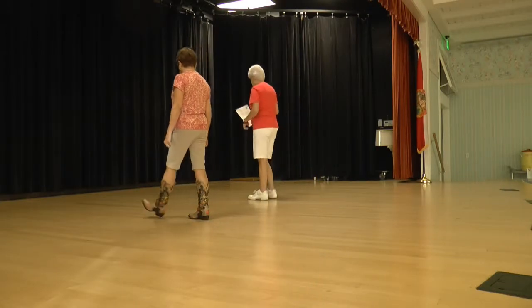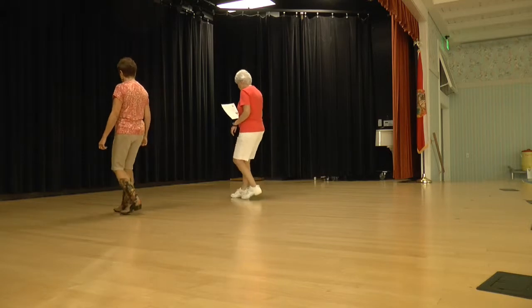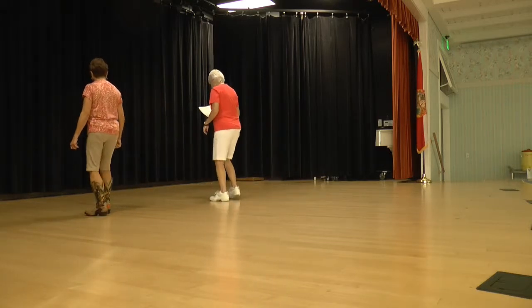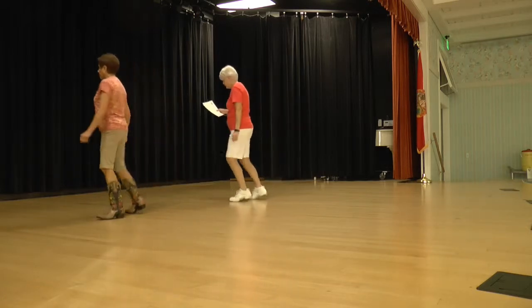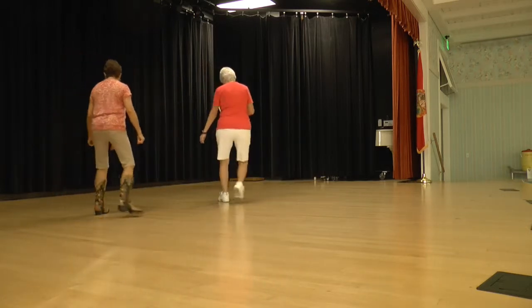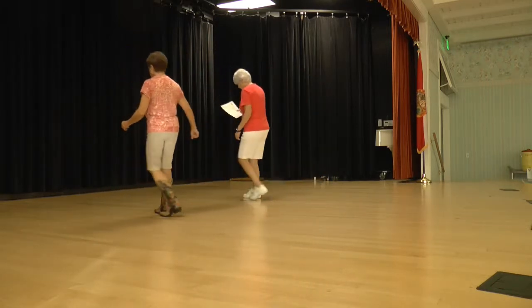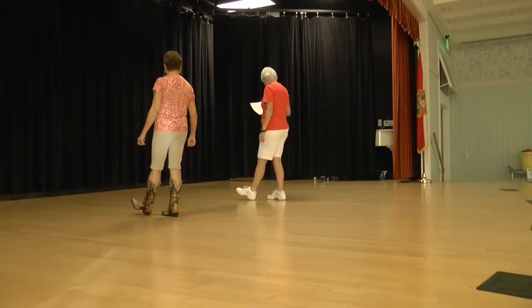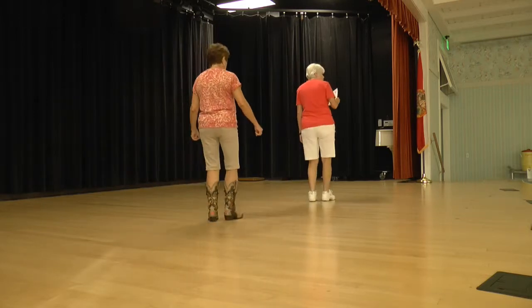And let's try it over again. Heel home, ready, begin. Heel home, heel home, rocking chair. Step, lock, step, mambo. Wee — scissor cross, go left, and scissor cross. Back, cross, back, cross. Scissor cross, crumb up. So we kick — we're going to shuffle back, hitch a quarter, and shuffle forward. So it's shuffle back, hitch, and shuffle forward.